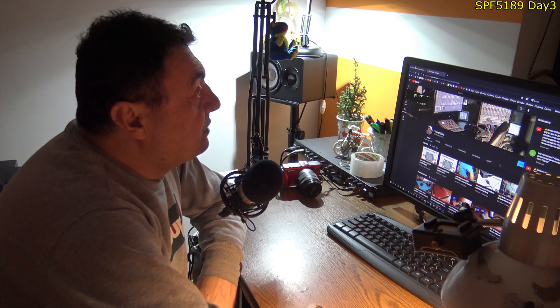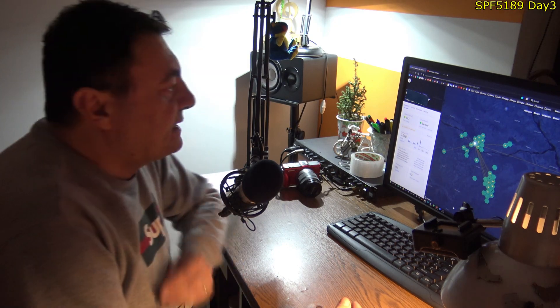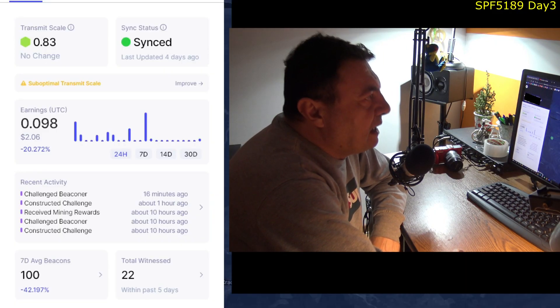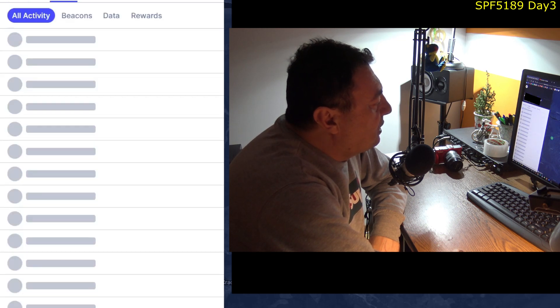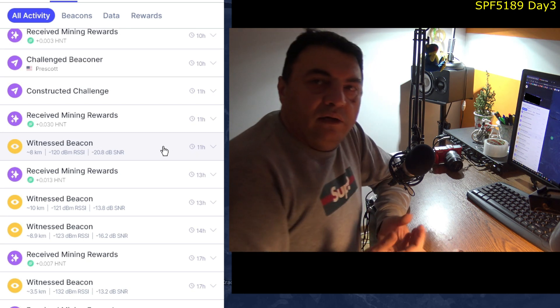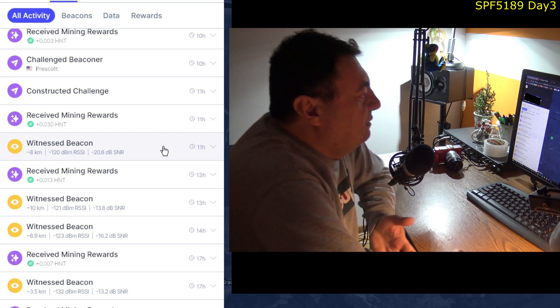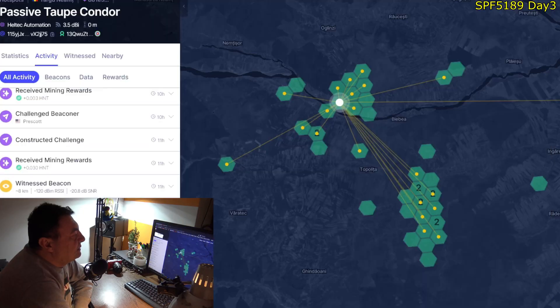Today is a sad day — a really sad day. The network is unpredictable; it changes every hour. Yesterday it was looking okay, but today I got nothing at all. The last witnessed beacon was 11 hours ago. How can you run an experiment with a network like this? There's almost nothing to say about today.